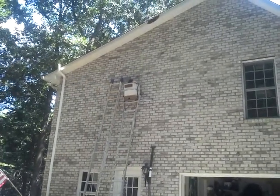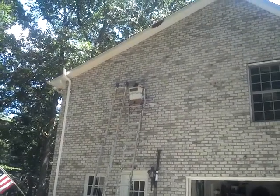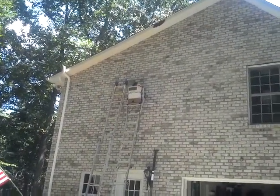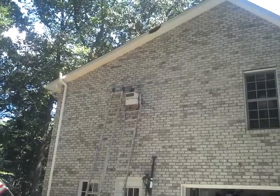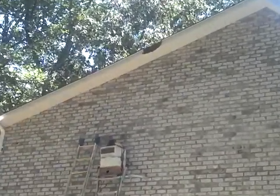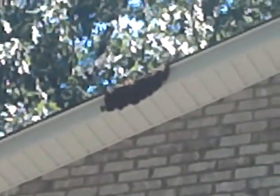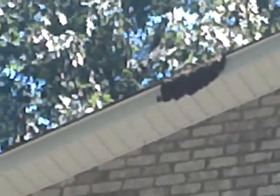So when we got the bees out of the hive in the house the other day, we were hoping we got the queen. This morning, the homeowner came out and noticed that we've got a nice little swarm of bees hanging from the eve of his house right above his garage.